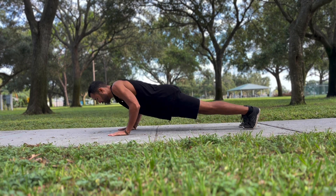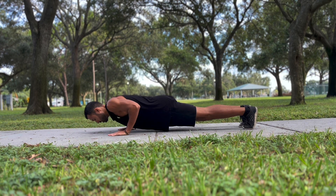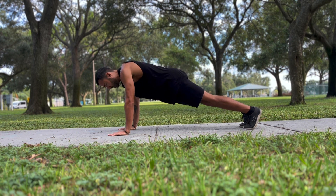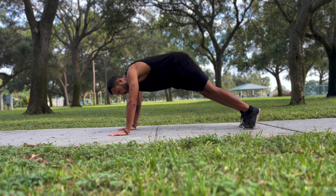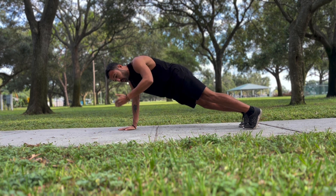Push-ups. So we're going to start in a plank position, hands underneath the shoulders, bringing belly button and the spine, not letting yourself sink, not letting yourself be up too high, but creating a straight line through the legs all the way through the head.